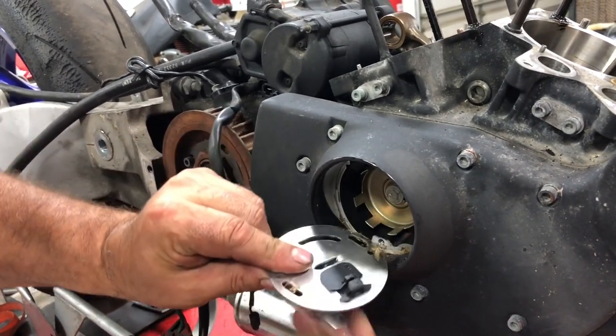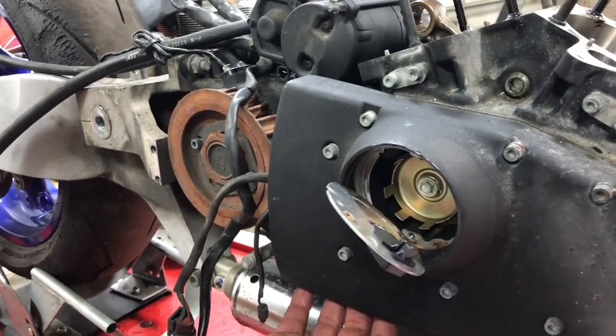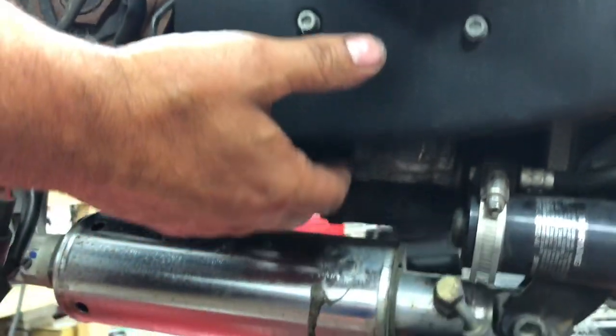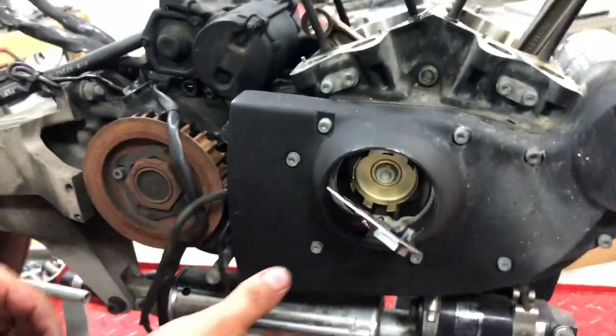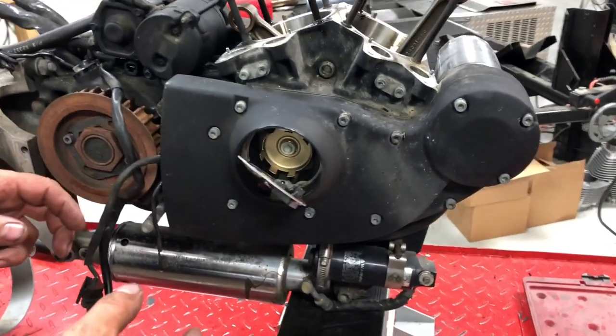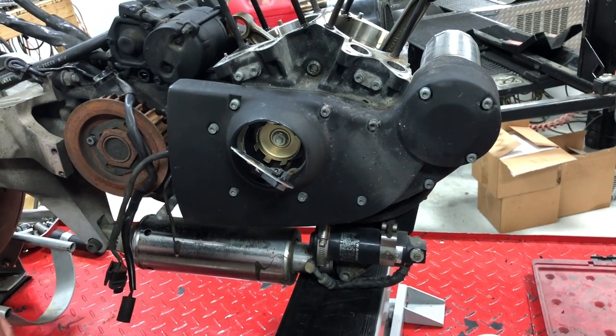There's a plug underneath your bike for this sensor. If you want to take the cover completely off you can go ahead and unplug that plug. If you're just swapping cams out you won't necessarily need to unplug it — we're just going to unbolt it, slide it off, and let it hang and set it aside.